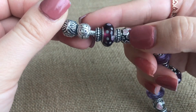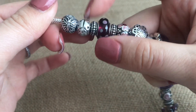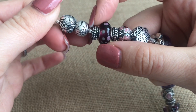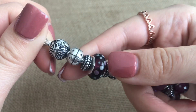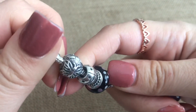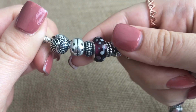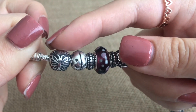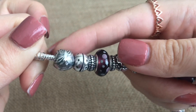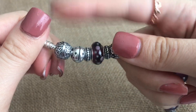Then we have a really old one — this is like one of the Pandora firsts. This is the ladybug and she's been worn down just because she's so old, but she's really cute. Then I have a butterfly clip — it's oxidized, has the butterfly with beautiful wings, and I just love this clip.